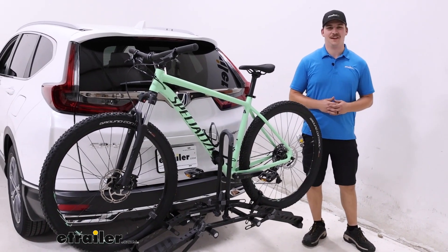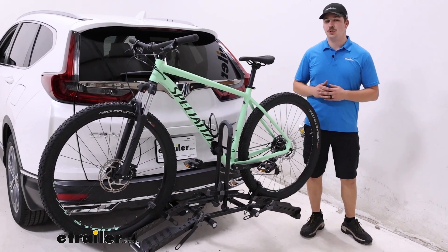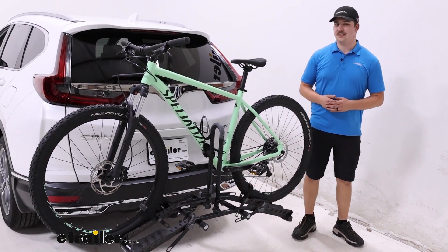Hi everyone, Aiden here with eTrailer.com. Today we're taking a look at the Hollywood Racks Destination 2 Bike Rack on our 2022 Honda CR-V.